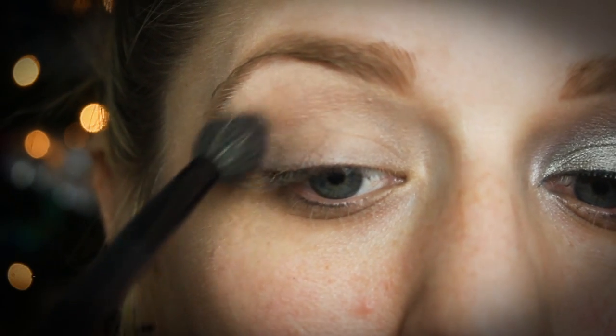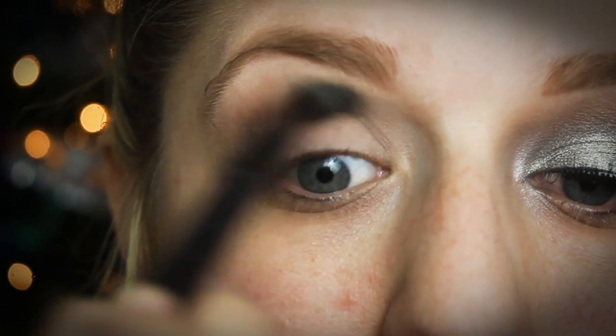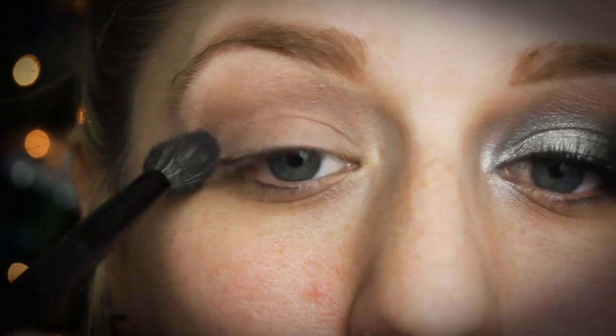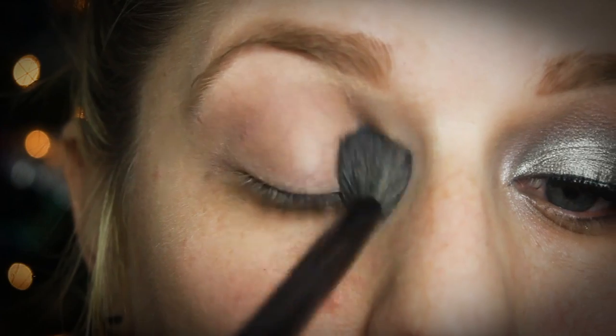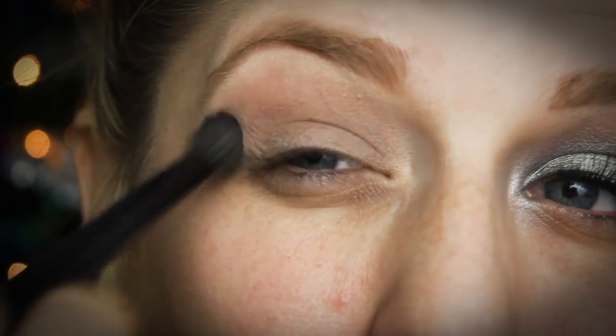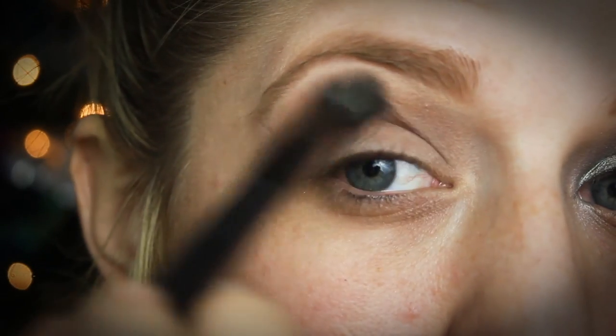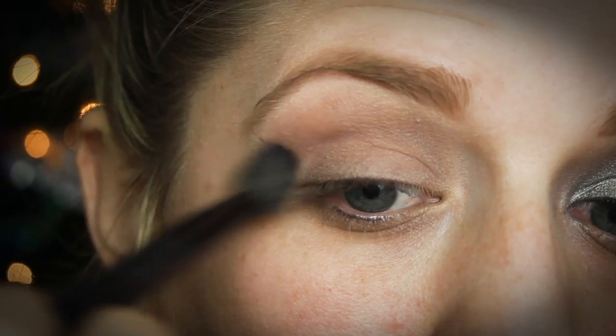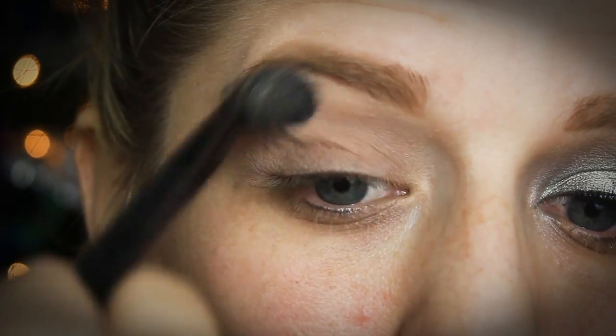I'm going to jump right into the tutorial. I'm just taking a light brown color — this is MAC Soft Brown — and I'm using a big fluffy brush, similar to the Sigma E40 brush, though this is a BH Cosmetics one. I'm going to run that through my crease and up onto my brow bone. This is going to help give us a transition color. Anytime you use a dark color on the lid, you want to use a color just a little bit darker than your natural skin tone in the crease, just to help fade it up so there are no harsh lines.